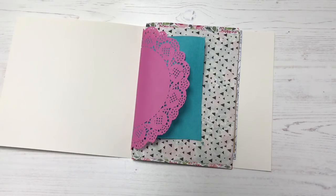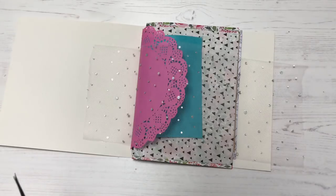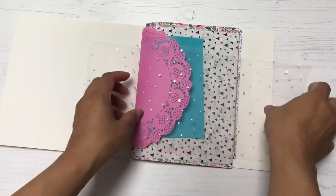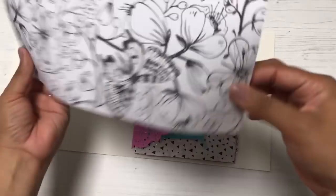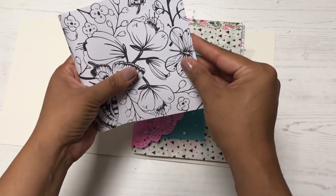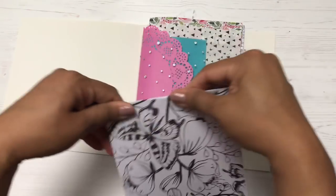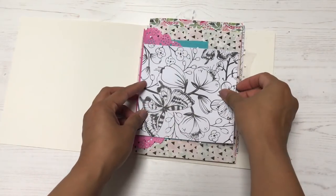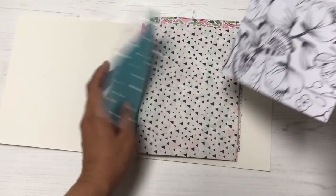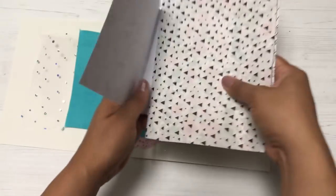Next I'm adding some sparkly tulle — I love this stuff. There are so many colors available on Amazon; I've seen a really nice teal one that's just stunning. This is also another coloring book page which I've trimmed down. One thing I love about junk journals is the unevenness of the pages — each page is a different size so you can see the pattern on the next page.